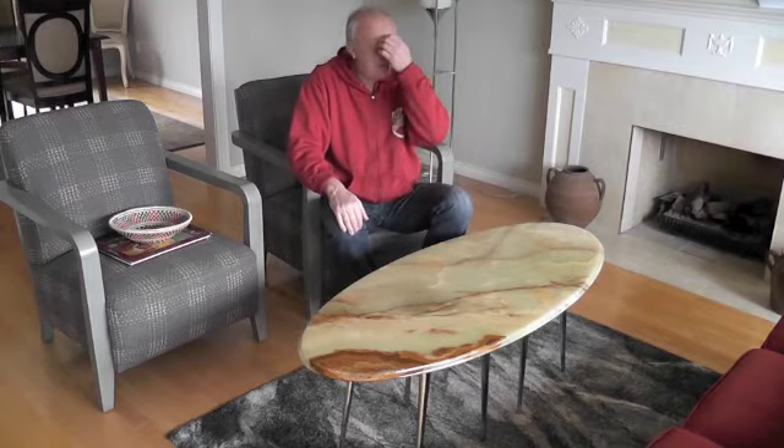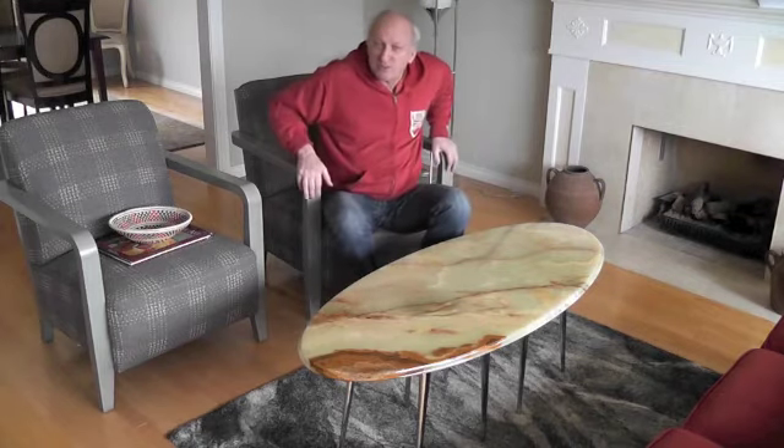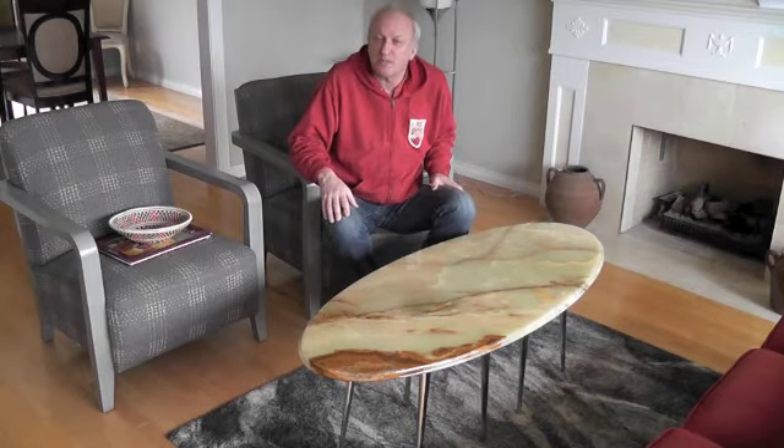It looks very modern and it suits the lights I have put in this room. Redesigning, repurposing.